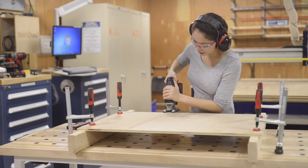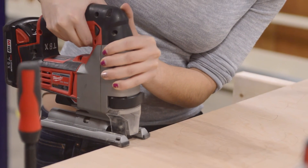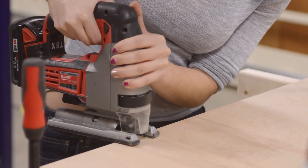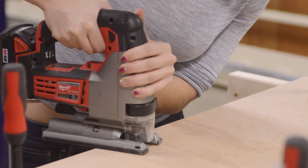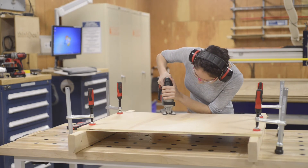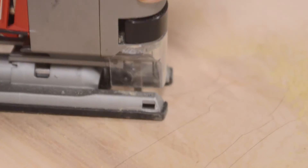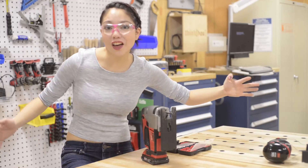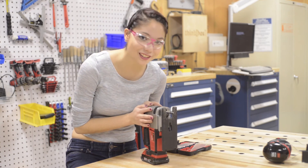Alright, now let's get this show on the road. So I'm going to start my saw. All in all, this is a super fun tool. It lets you get really creative with the shapes that you're cutting out, and I hope you love it as much as I do.